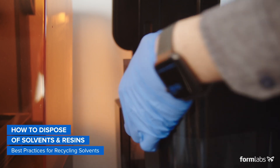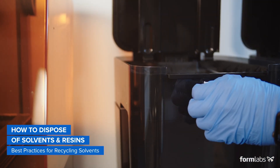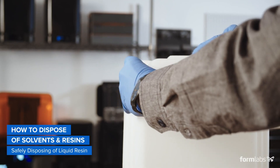If you have a chemical recycler in your facility, you can have your solvents recycled in-house. If you do not have a chemical recycler in-house, schedule a pickup by a third party. Each municipality handles solvent recycling differently, so check local regulations and ensure you're in compliance.